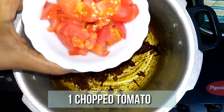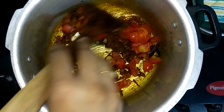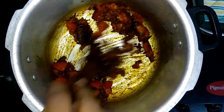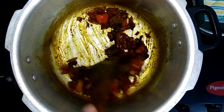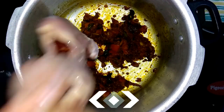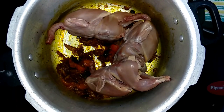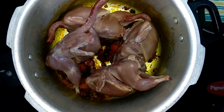Then add one tomato chopped into cubes and sauté until the tomato turns mashed. Add the quail at this point of time.